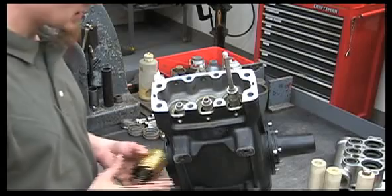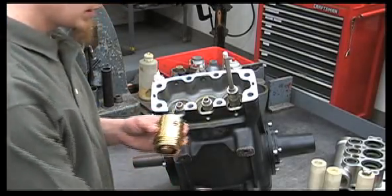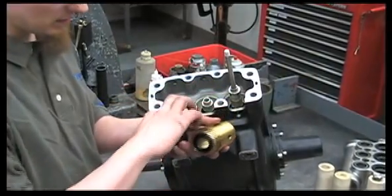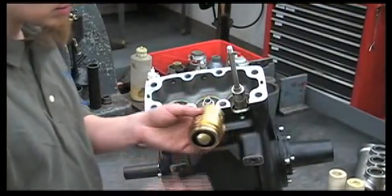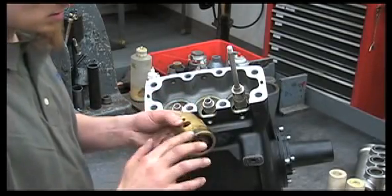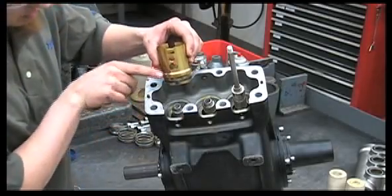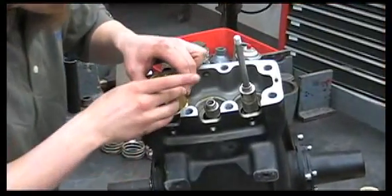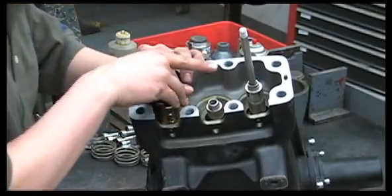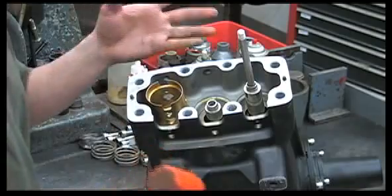Now we're ready to start reassembling the pump. The first thing we'll do is put our oil seal cartridges back in. Lubricate the O-ring and the seal itself with oil or grease, then line up the holes. Push it straight in — you may need to tap it down with a rubber hammer to get it fully seated.